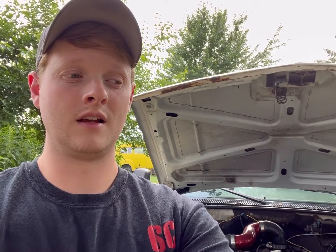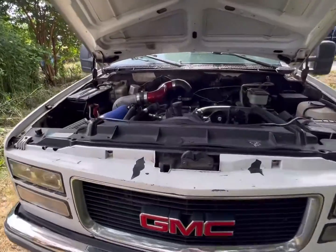Hey y'all, welcome back to GSC. You know what's sitting behind me — it's Casper. Somebody asked about why the S300 over the HX35. That's a really good question. I'm going to flip the camera around and point at the truck so I can talk and point and do show and tell as we go. So let's talk about the S300 and why I'm running this over the HX, and you guys can decide what you want to do after that.